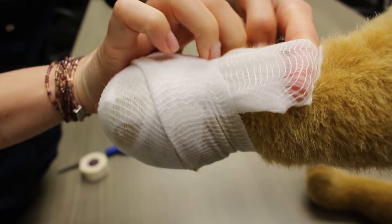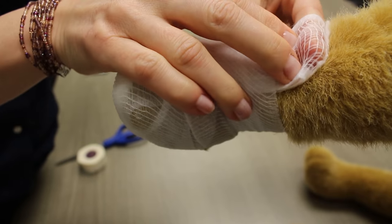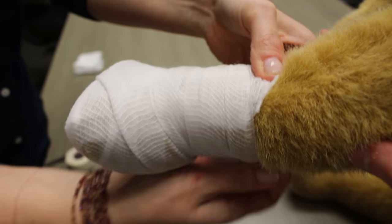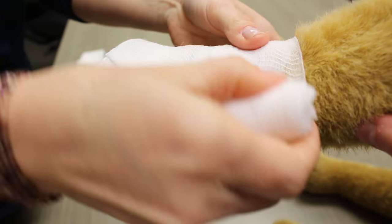Be sure not to wrap the gauze too tight — you don't want to cut off circulation to the paw and cause more damage. As you can see, this can take some practice to maneuver your hands as you're trying to hold everything in place. We suggest practicing on your pets at home before any emergency might arise.